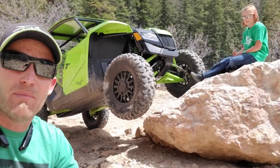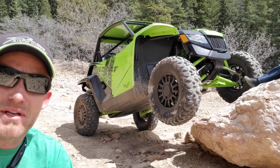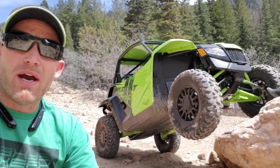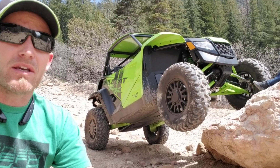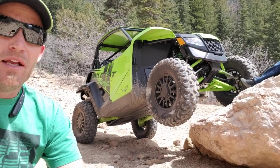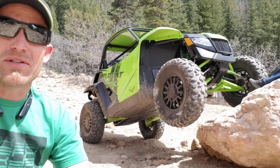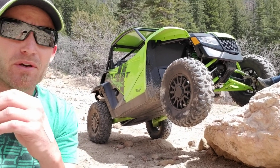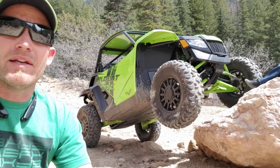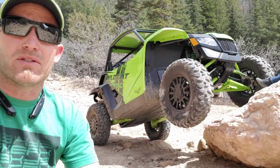I've got my amazing daughter Lexi with me — say hi, Lexi — she came up and spent time shooting some video for me. In the YXZ video we did talk about the low range, we did talk about the suspension and everything like that. That video's been out for two years now, and for those that wanted to successfully do some rock crawling with that vehicle, they had to put in a gear reduction kit. We've done a lot of those — it turns that machine into an amazing rock crawler.